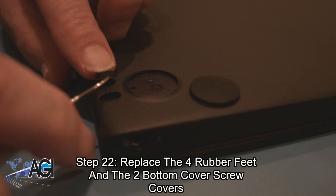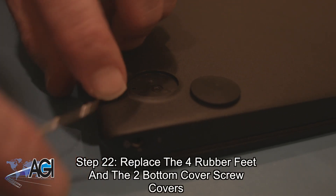The final step will be to replace the four rubber feet and the two bottom cover screw covers.